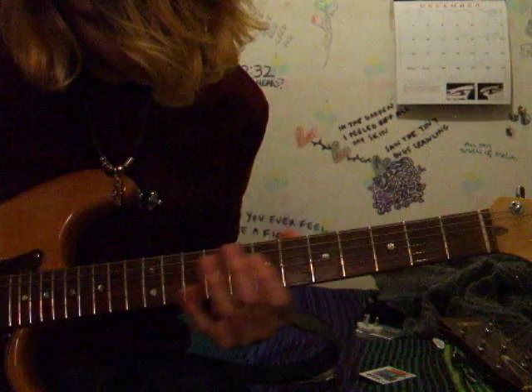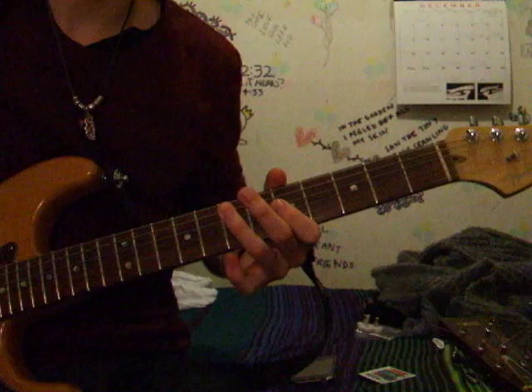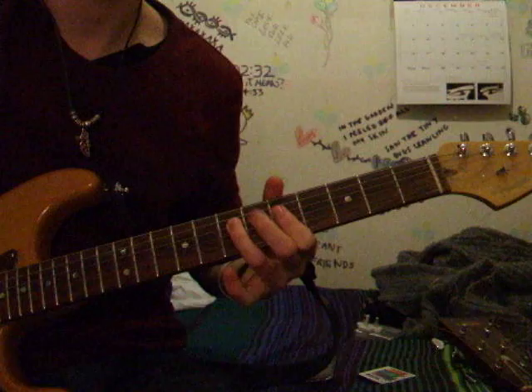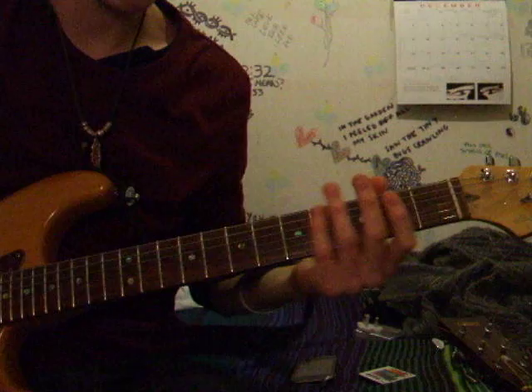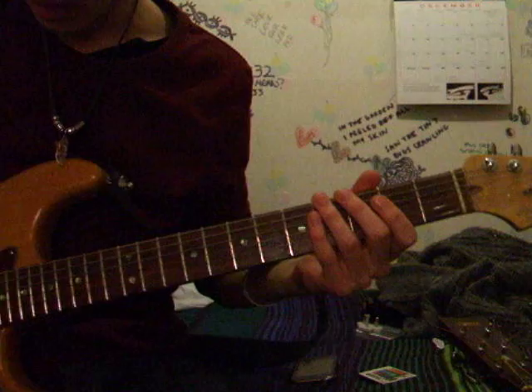The last bit changes. It goes from one thing and then it goes into another. Then it goes back to the verse and another chorus, and then it goes into what might be the pre-chorus — I'm not sure — next to the other part.